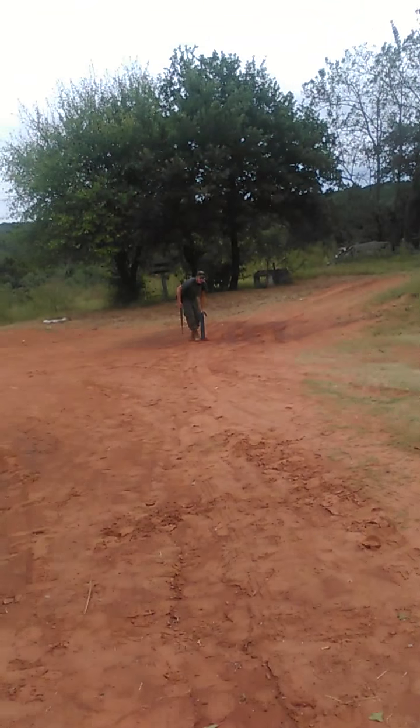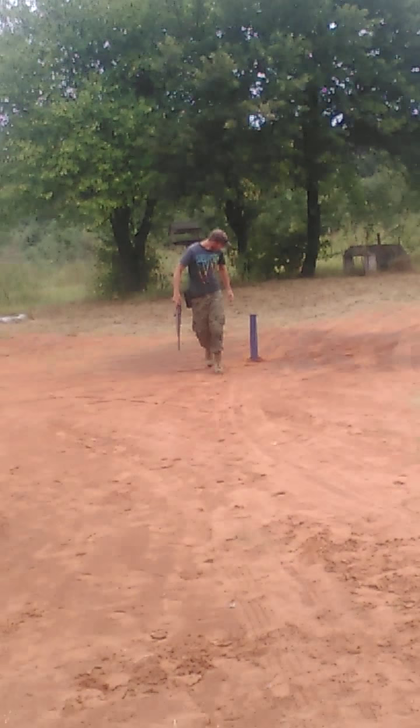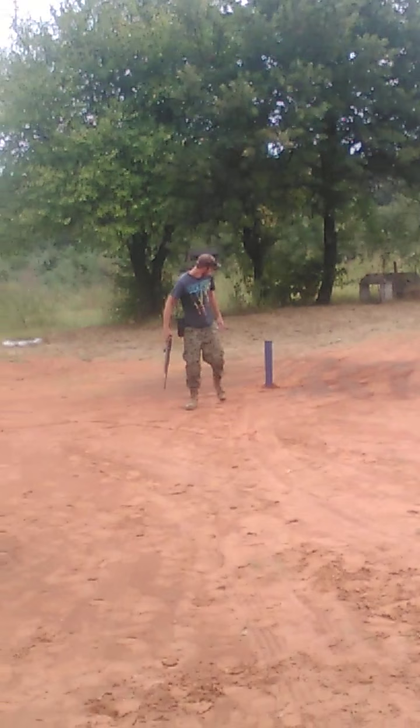I'm going to go ahead and see if this is going to work — let's see if we can penetrate that. I'm going to go a little high on this one. Let's check that out.